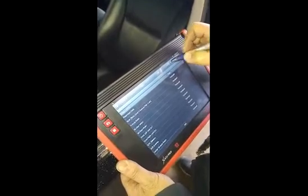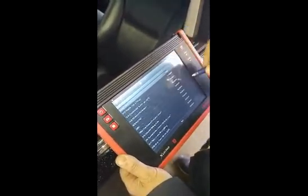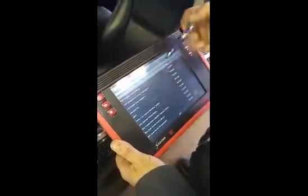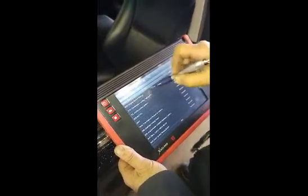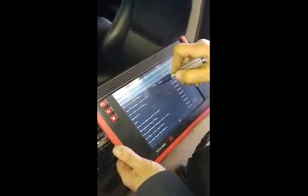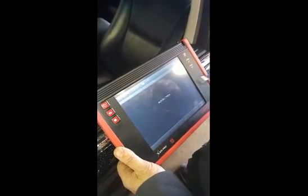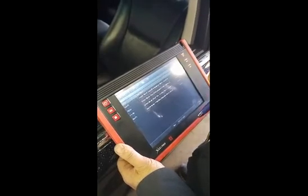The reason we did a system scan with this car is because she had a complaint of a check engine light. One of the nice things that Launch does is once you go through and do a system scan and look at all the modules, you can now link and jump into each individual module.